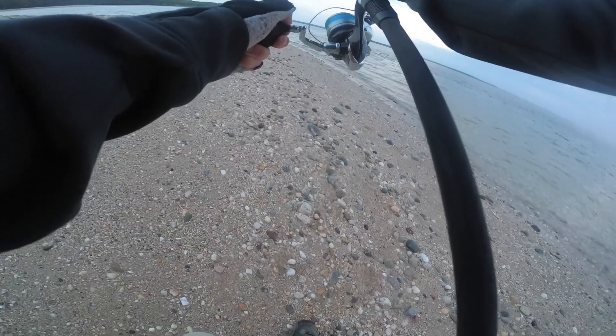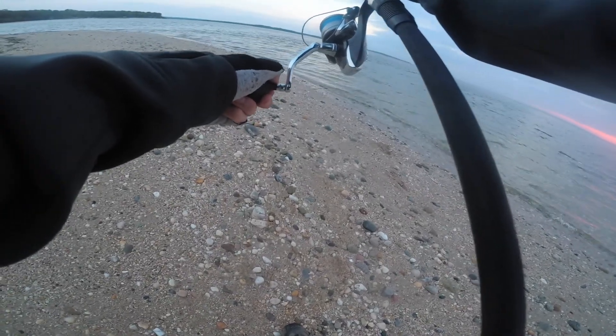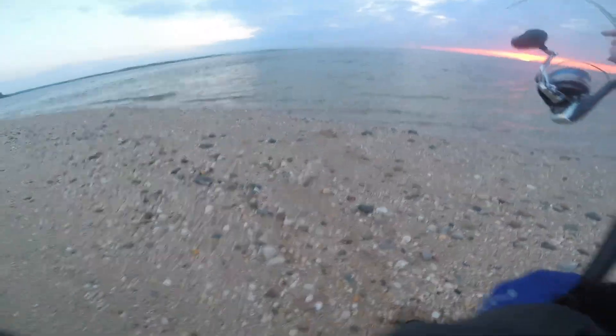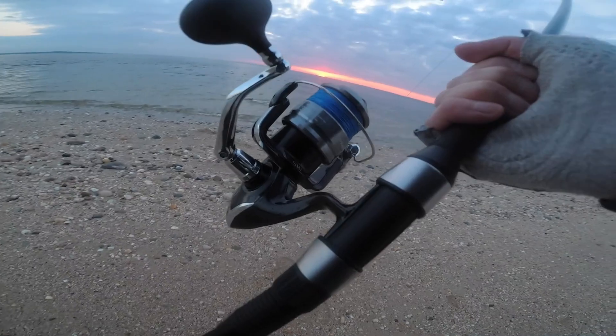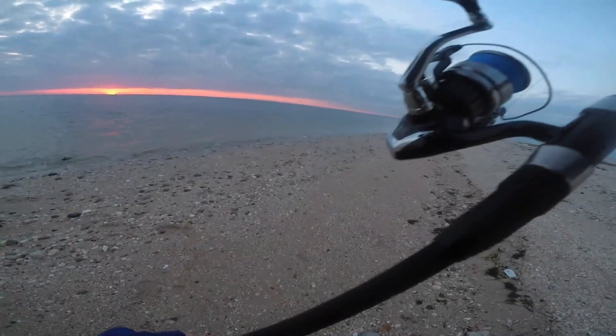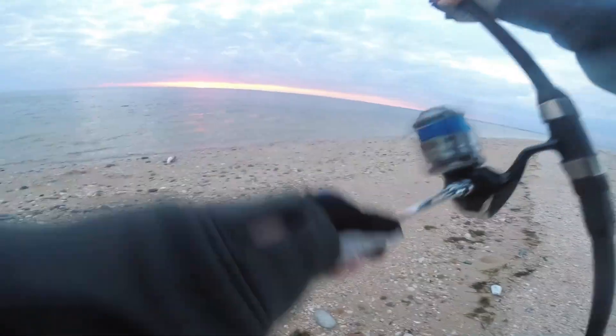Came to this point and somehow I caught something. I don't know if I reverse-hooked him or what it is. It feels pretty good but it's not pulling drag, so I think I might have foul-hooked one. Yeah, it looks like he's backwards hooked. Let me get him in. Must have snagged him in his back — yeah, snagged a scooly in his back. Felt like a big one, but hey, a snag is better than nothing, right?